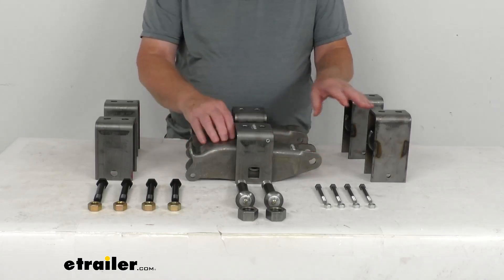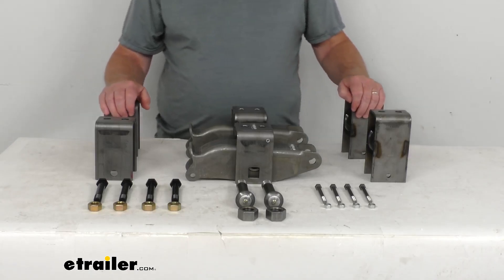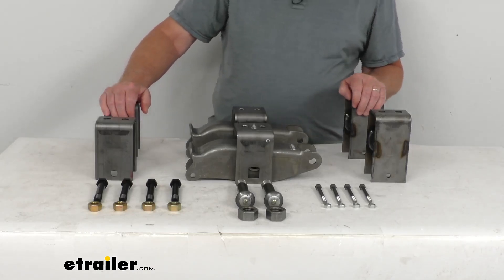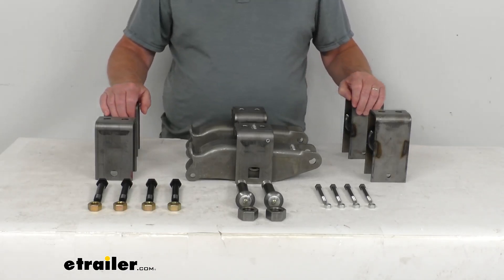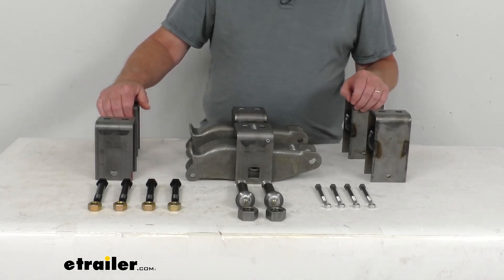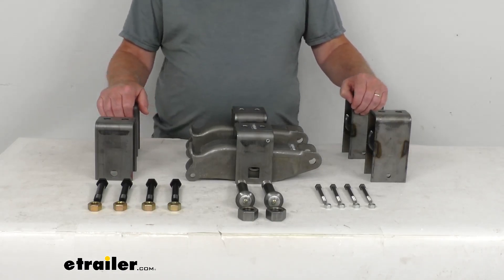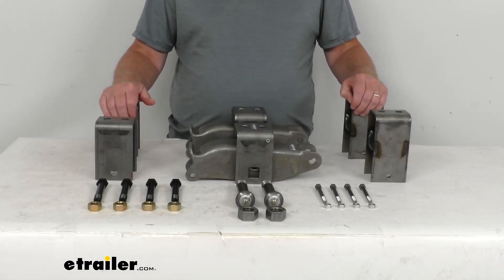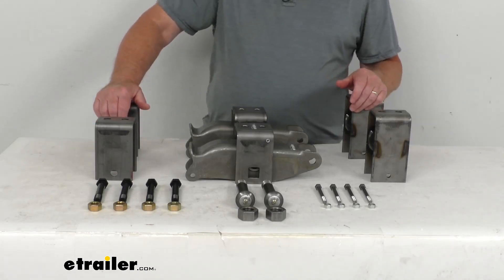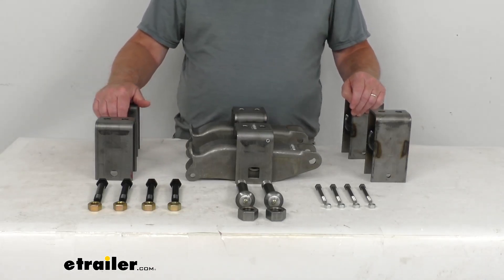These parts all have a raw finish to them, and this is designed for use on trailers with tandem 3,500 pound to 8,000 pound axles. If you go to the product page of this part number, there's a table at the bottom of the page that shows how to determine the hanger location based on the type of leaf springs being used. This kit will achieve 4 and 3/4 inch, 5 inch, or 5 and 1/4 inch clearance between your trailer frame and axle, depending on the axle size you have.